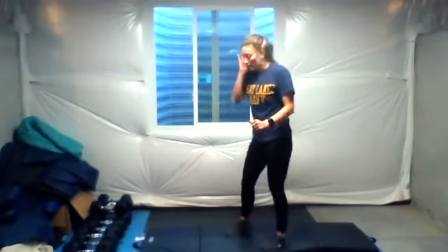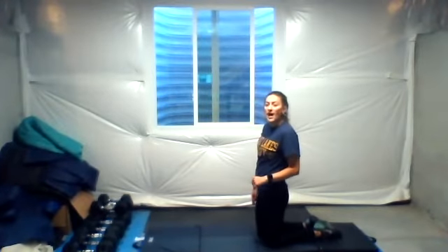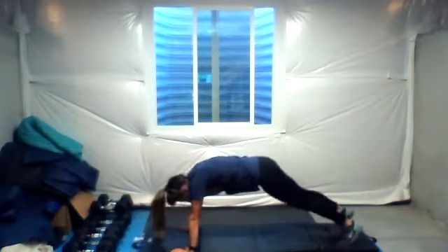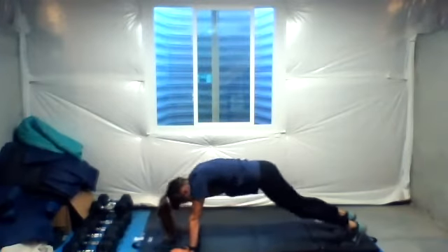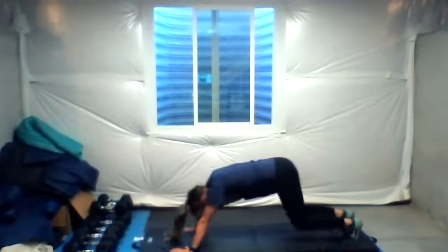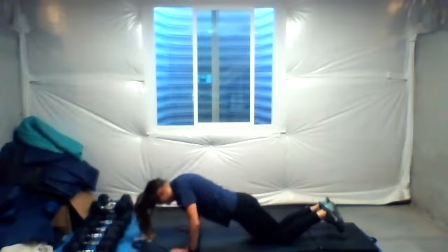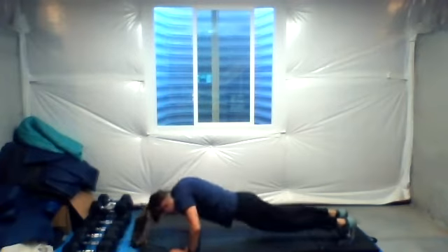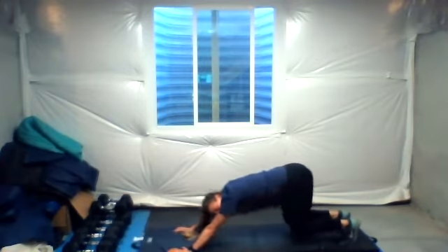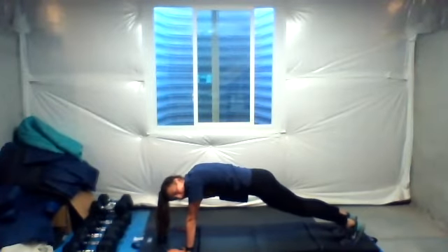Final exercise here: bear squat to push-up. Remember two options — you can also do it on your knees. We have ten of them, going for reps. Let's finish strong here and begin. Back down, roll forward, push-up. You can also come forward and come down on your knees. Now when you're done, just hold it or do some jumping jacks. Two, one. Done, whew!